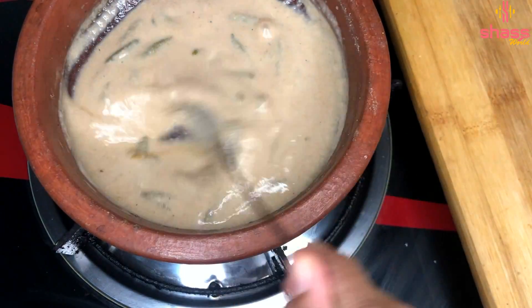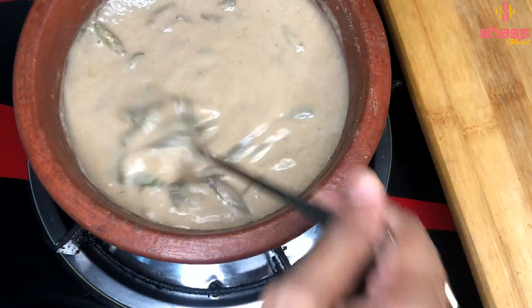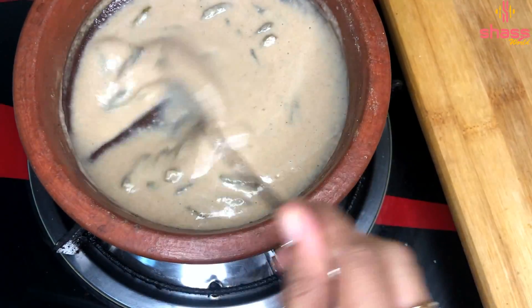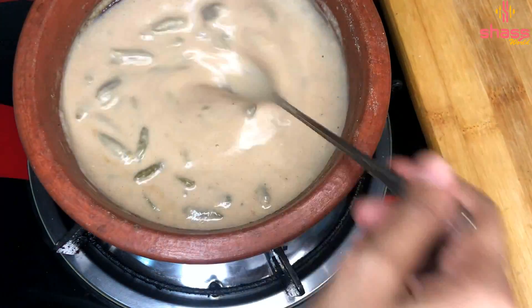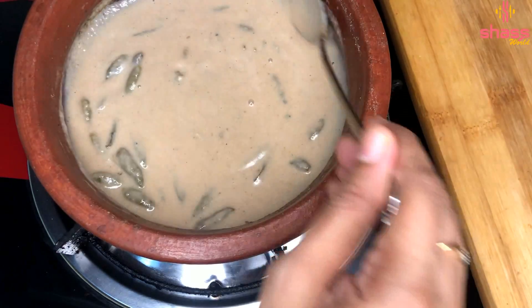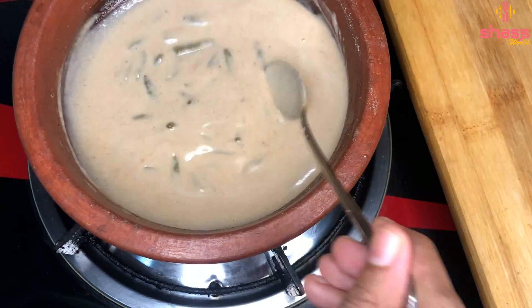If you like this video, don't forget to like it and share it with us. Now we are going to put a curry on the bubbles.